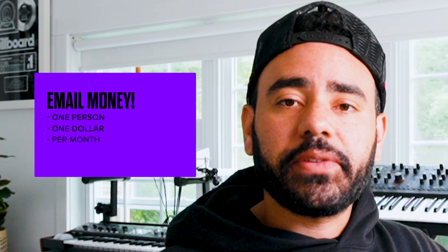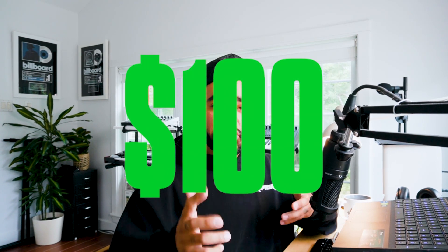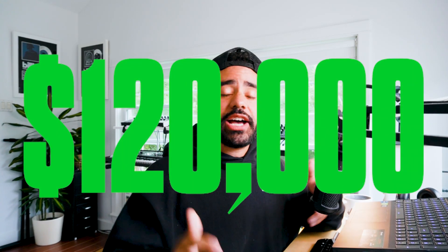Your email list should be able to provide roughly $1 per producer on that list per month. So if you have 100 producers on your email list, you should have at least $100 worth of products being sold per month. Get 10,000 producers on the list and now you're making over $100,000 per year. Start by giving away free products in exchange for someone's email, just like we did.